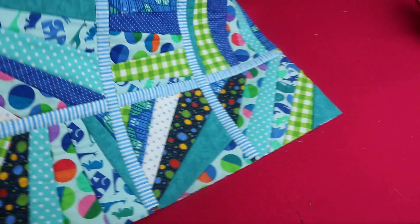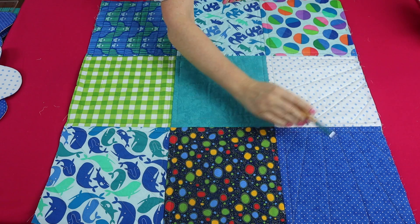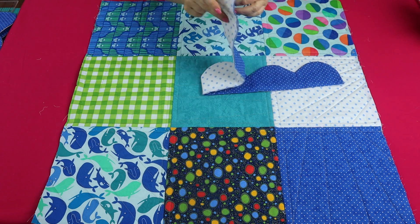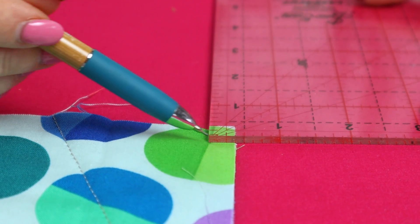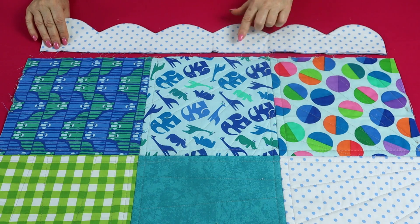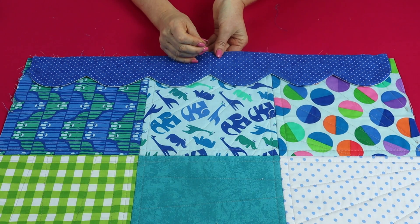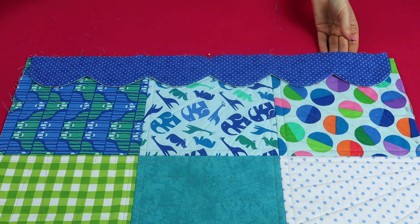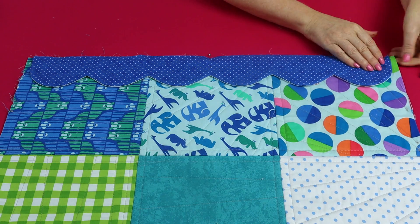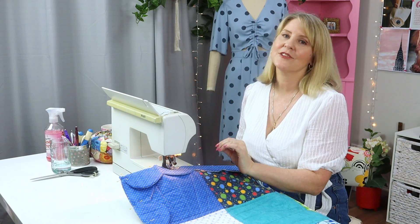Pin the scallops onto the back of the quilt. Find the halfway points on each edge and do the same on the scallops, finding all halfway points. Before you pin the scallop on, mark a dot in each corner that is three-eighths of an inch in from each edge. Pin your scallop onto the back of the quilt with wrong sides facing, aligning the center points, then pin the scallop out to the dot on both side edges — so we're pinning from dot to dot, with the seam allowance slightly less than three-eighths of an inch.